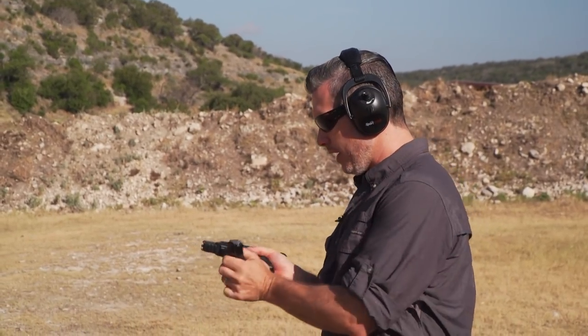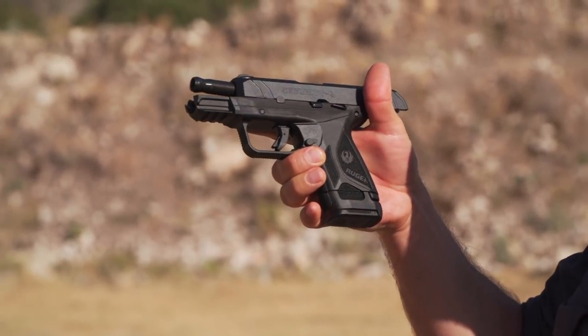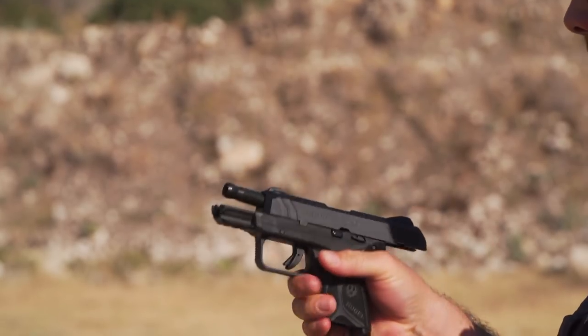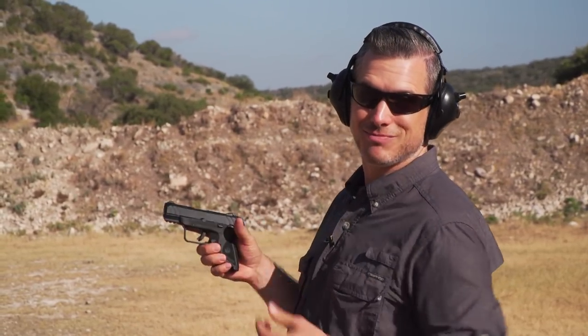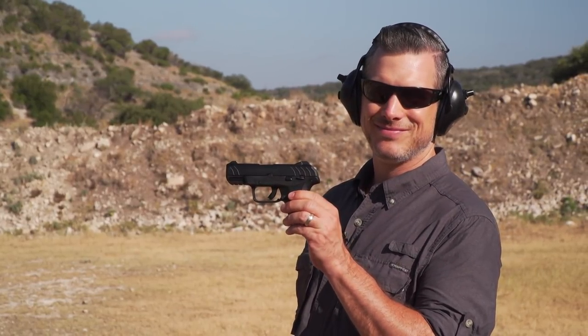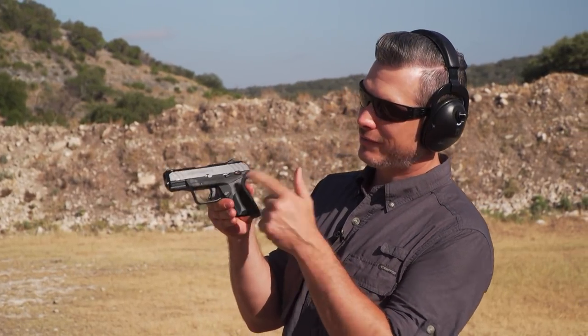And if you want to run it as a bigger gun — house gun, whatever — you have the extended mag, kind of makes it a full size grip, 15 rounds plus one in the gun. I tell you what, if you price these, I'd buy two of them. Security 9 Compact from Ruger.